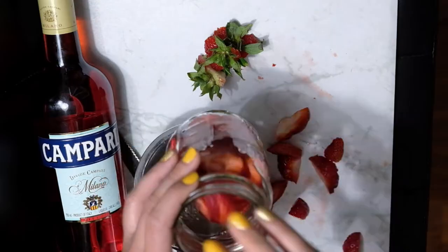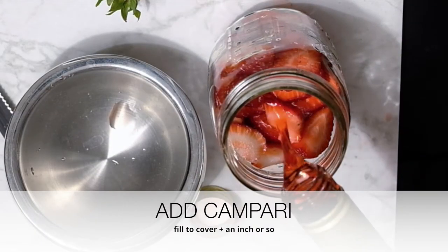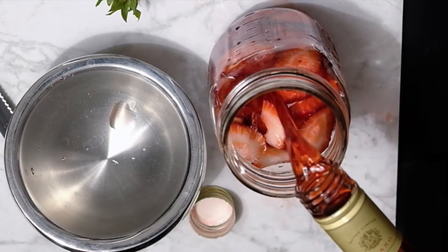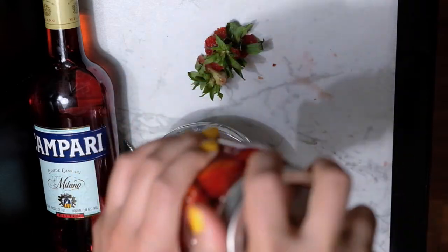Now just put them in a jar. Once you've got your strawberries in the jar, just fill it up with Campari. Make sure the strawberries are fully submerged and add an extra inch or so.